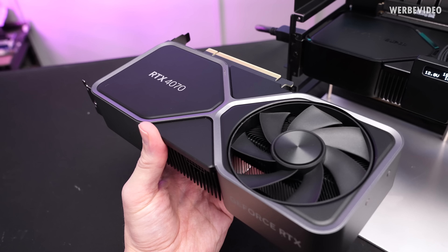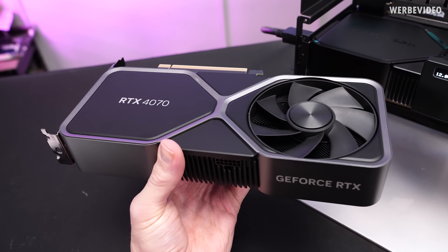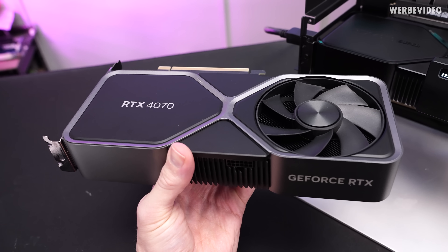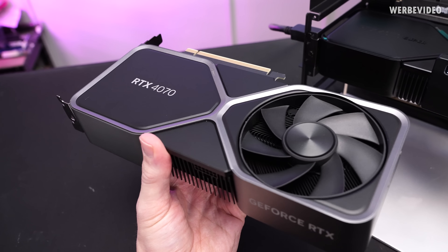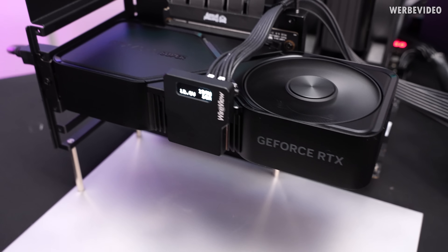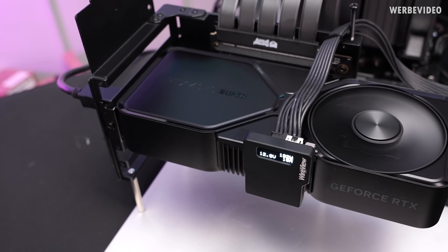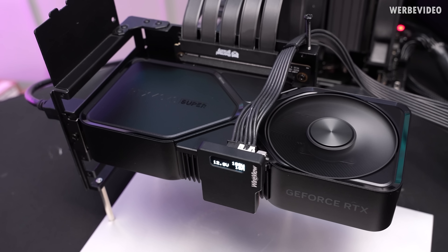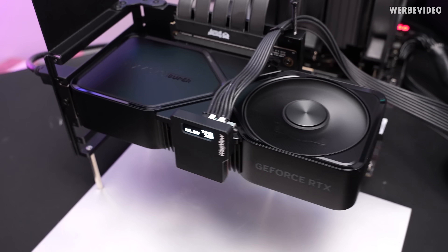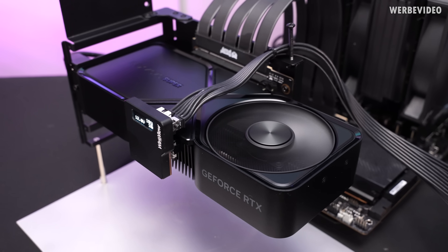This is the RTX 4070 Super Founders Edition. The normal RTX 4070 Founders Edition had a simple and elegant design that I already liked, but it changed a little bit for the Super card. The RTX 4070 Super — and probably all of the Super cards — is just pure black. That's something new and something I like. I think they could have played around with the Super logo a bit to make it stand out, but overall the design is a success. It looks good.